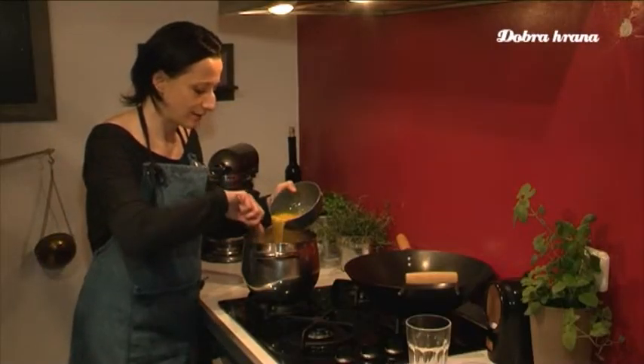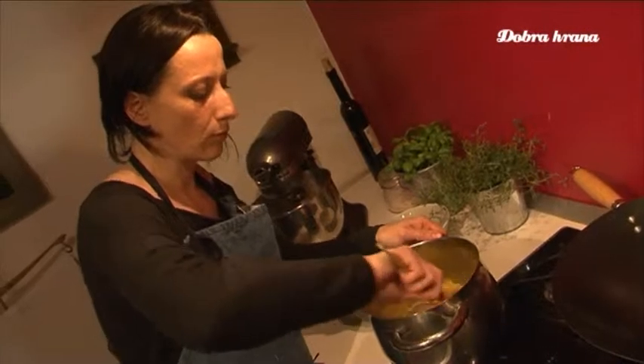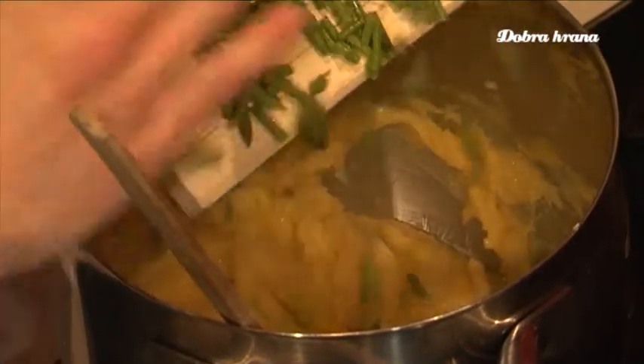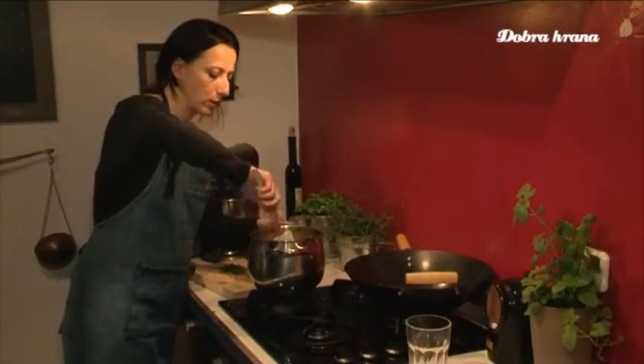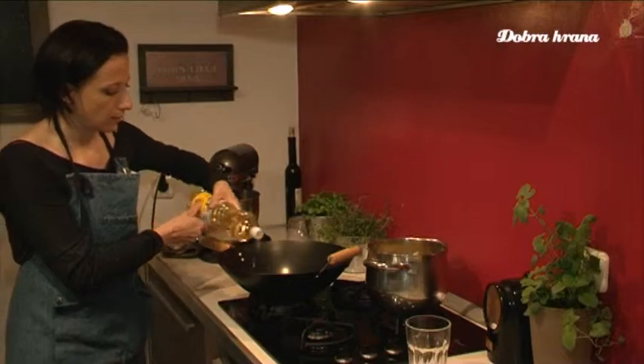Just before boiling, flour is gradually added and the dough is stirred. When it starts to pull away from the sides of the pan, it is removed from the heat and beaten eggs are gently added. When well combined, the chopped asparagus are folded in.